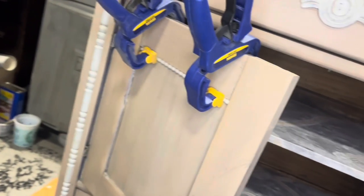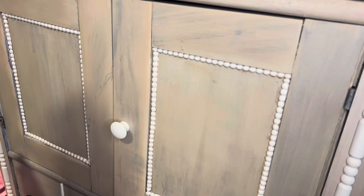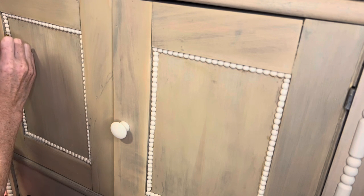I ended up figuring out how to get the clamps on there, so that's where we're at. I'm just going in for a little bit of touch-up paint to make sure these are all good to go.